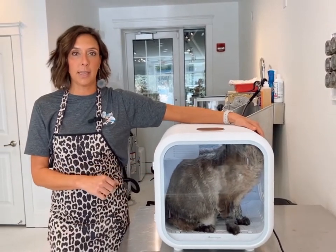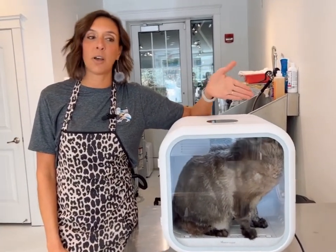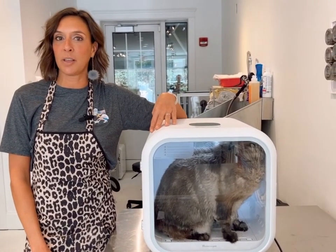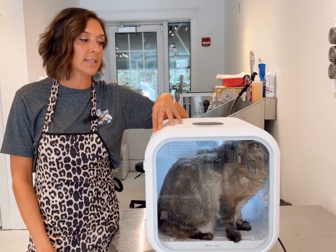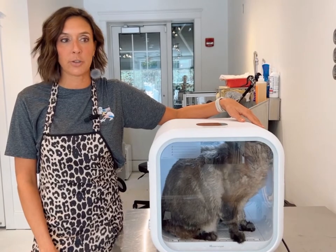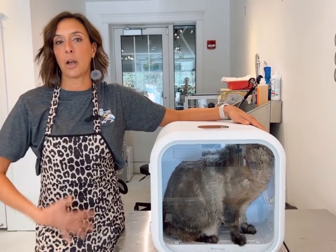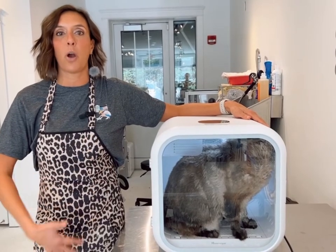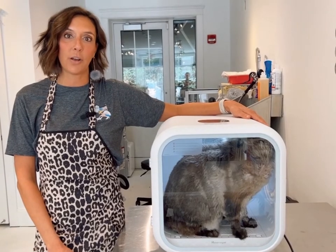And to be honest with you, I did not think that I was going to like this dryer. I accepted the offer because I was very intrigued by something like this. You guys know I've used many different types of dryers in the past, and this by far is one of my favorite dryers ever. It's great for shy cats, great for getting underneath the cat dry — which is typically the hardest part — and I think it's perfect for at-home use and salon use.